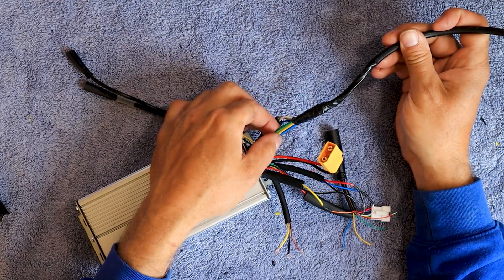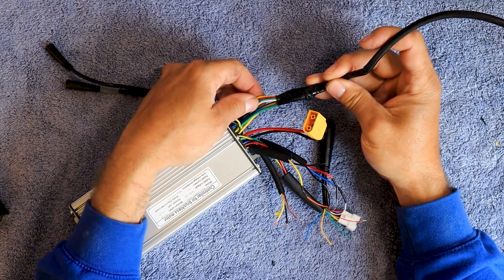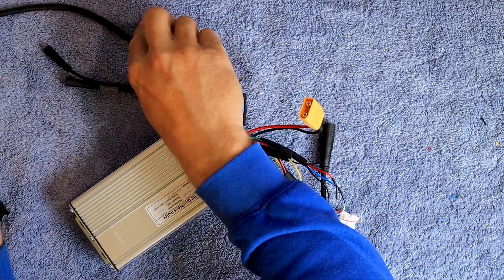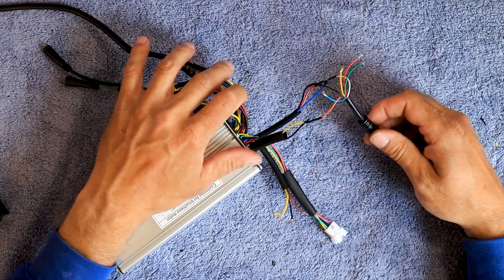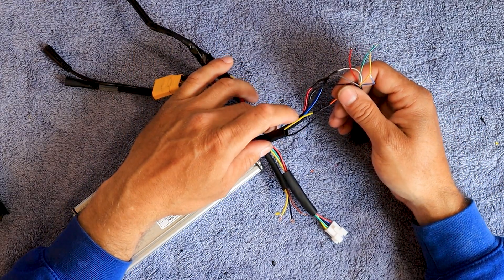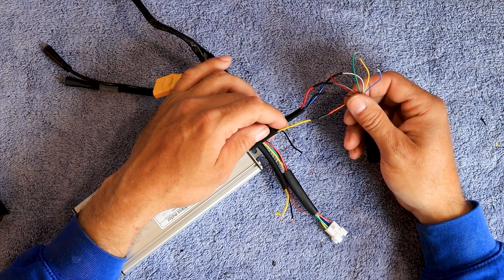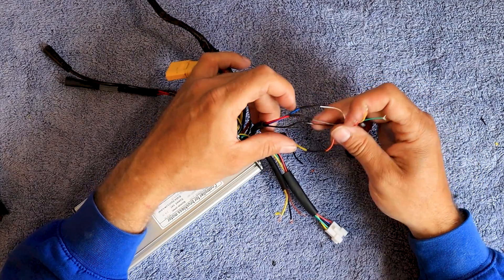The motor wires are easy. The three phase wires — green, yellow, and blue — match up to the green, yellow, and blue. All the other colors match up exactly as well: white to white, blue to blue, green to green, red to red, and yellow to yellow. Then the power wires — power and ground — pretty easy too. For the brakes, all you need is the orange wire. The orange wire connects to the positive brake wire. You don't even need to hook up the ground. Just this orange one goes to the positive — in this case on this controller, that's the yellow wire for the brakes.